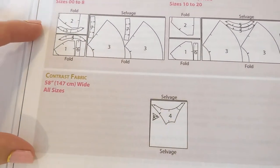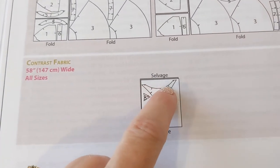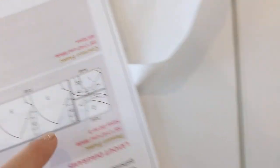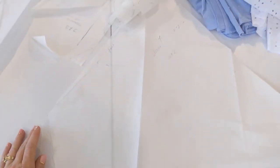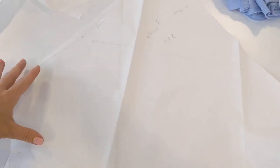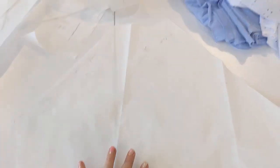Let me show you the pattern alterations. In the directions, the sleeve is shown upside down — here's the neck, here's the hemline — and it has a little band that goes on it. I've lengthened my sleeve all the way to the elbow and added a hemline, so we now have a soft full sleeve. For myself, I'd probably put elastic in it; for my mom, I won't — we'll just have a nice soft sleeve.